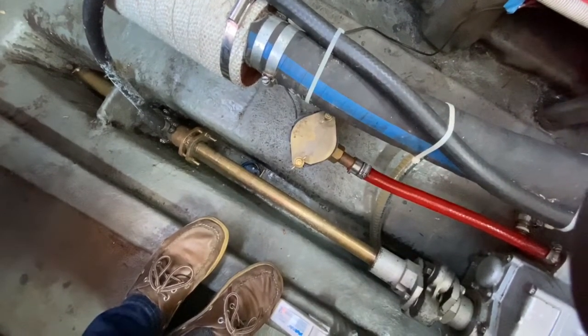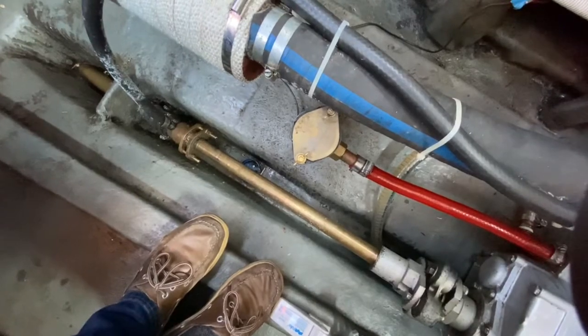You want this to be airtight and watertight, otherwise the pump won't work properly. So it's all quite important.